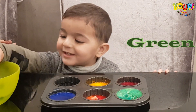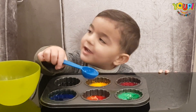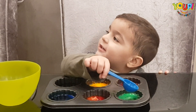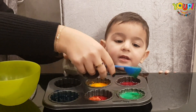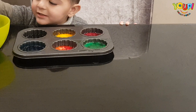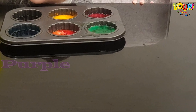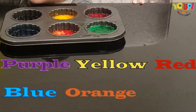Wow, green! Green, green. Okay. Jamal, let's see the colors we found: purple, yellow, red, blue, orange, green!